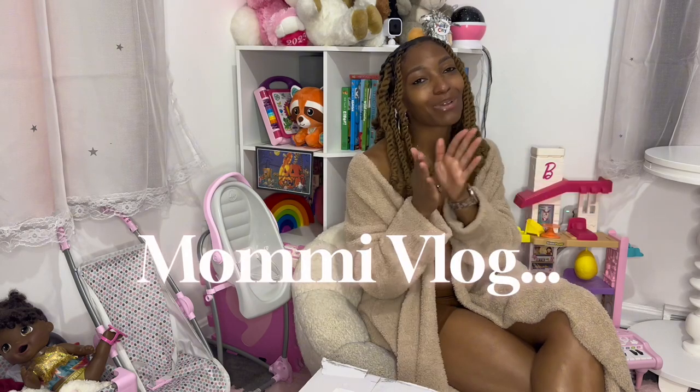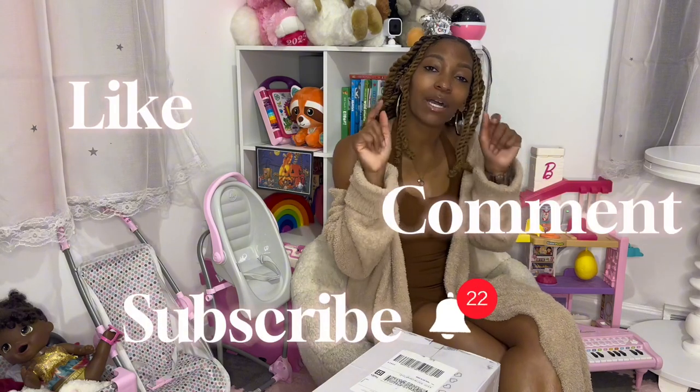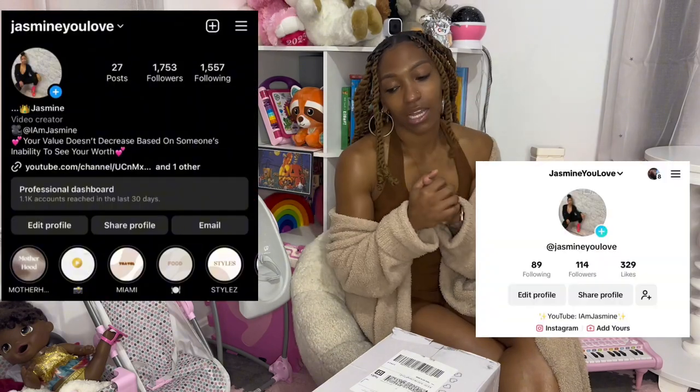What it do y'all — right now it's a mommy vlog. We're in Mel's room. I tried to change my scenery a little bit; I usually always sit in the chair but I decided to sit by the bookshelf. We are going to talk about potty training today. Before we get into this vlog, make sure y'all like, comment, and subscribe, hit the notification bell, and follow on Instagram and TikTok at Jesney Look.